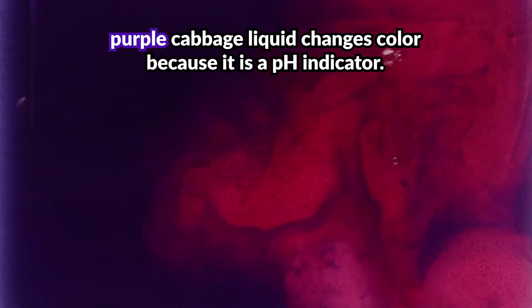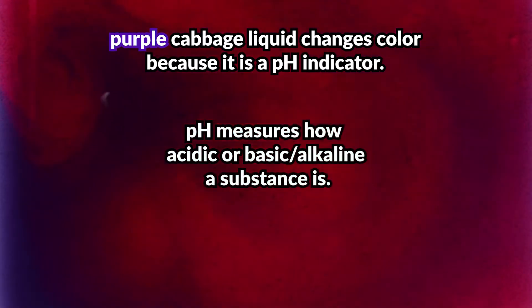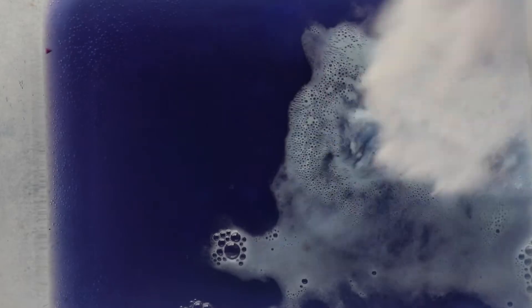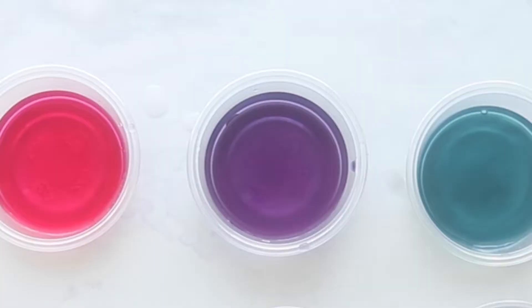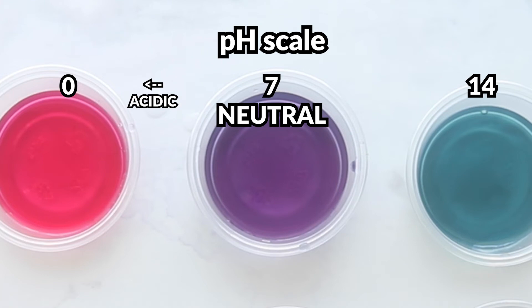So why is this? Red cabbage is a pH indicator, meaning it changes color depending on the pH of a substance. pH is basically a scale that measures how acidic or basic something is. The purple cabbage will turn pink when in contact with acids and blue when in contact with bases. pH goes from 0 to 14 — a pH of 7 is neutral, anything below 7 is acidic, and anything above 7 is basic, or alkaline. The further the number is from 7, the stronger the acid or base.